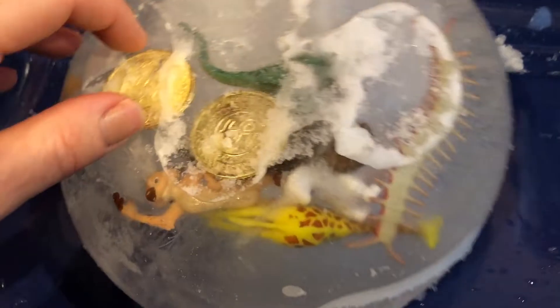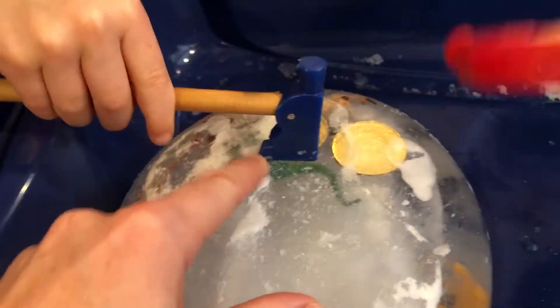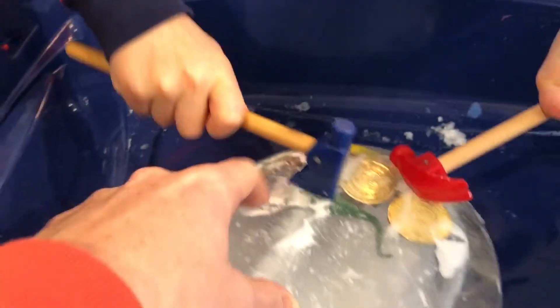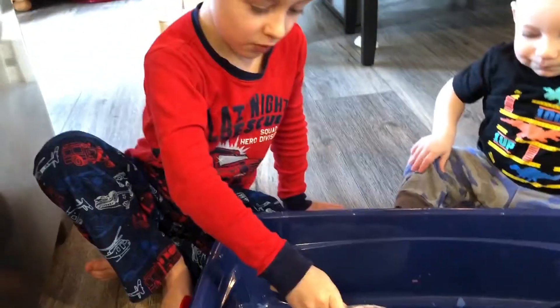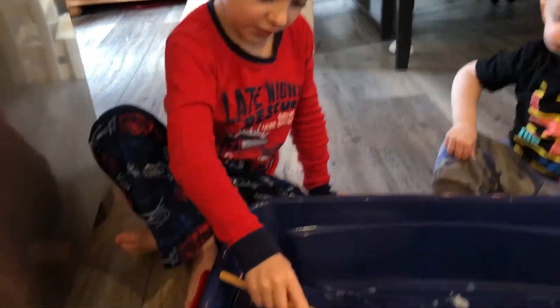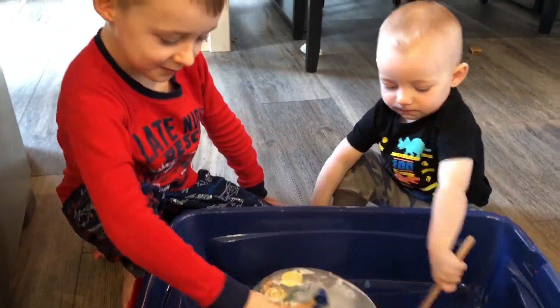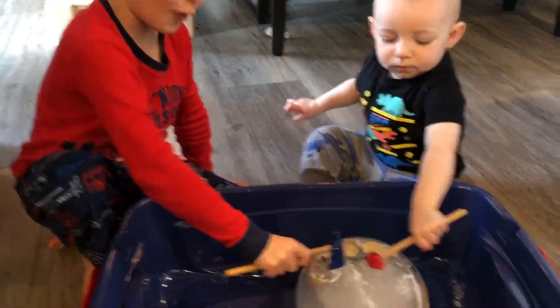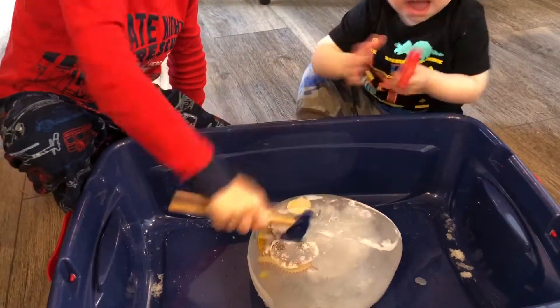I see a miniature horse in there. Some coins. Oh, Timon's in there! Dilophosaurus? Oh yeah! I named that Dilophosaurus Dolphy.